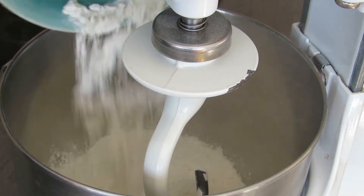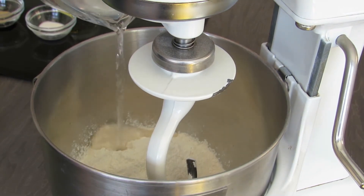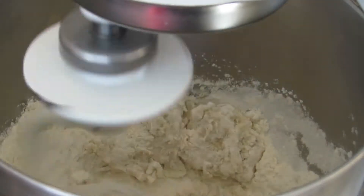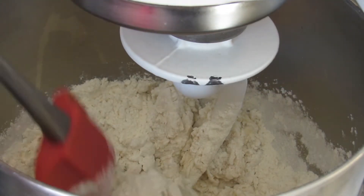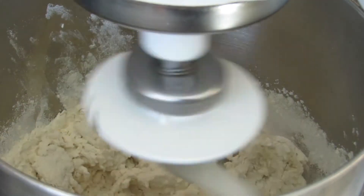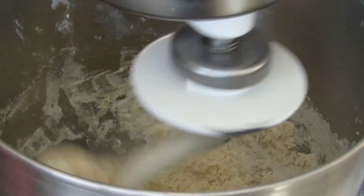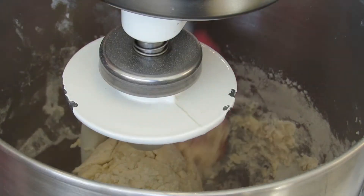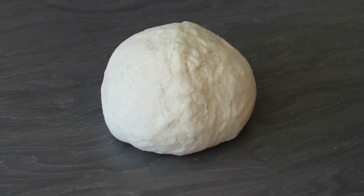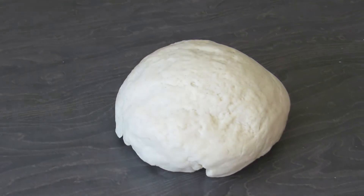Today we're using a machine, but you can do this all by hand as well. We're going to add in our water bit by bit as we go. If you are using a machine, just make sure to push down any excess flour that has stuck to the side of the bowl. You don't want your dough to be too sticky or too dry.